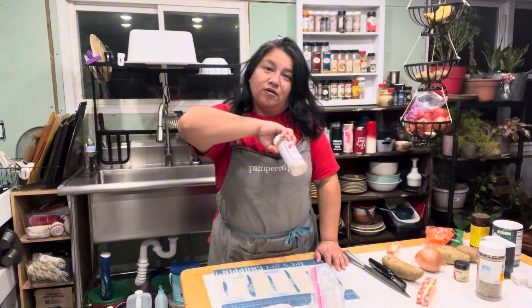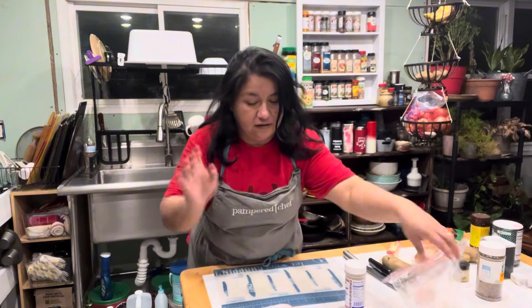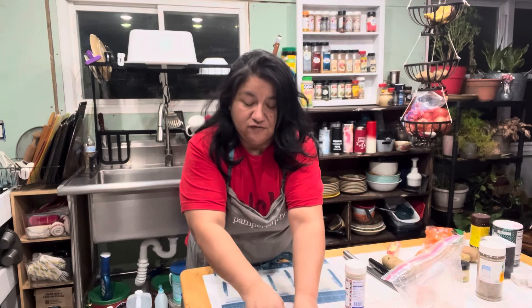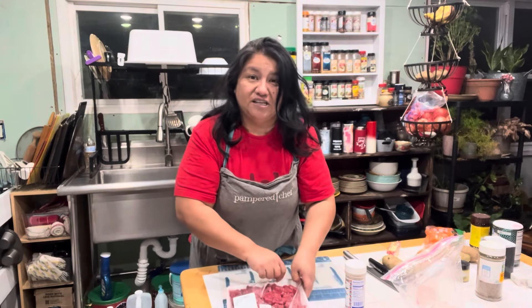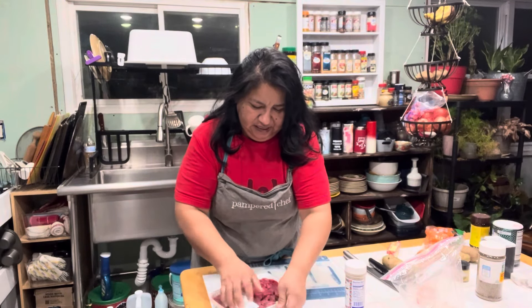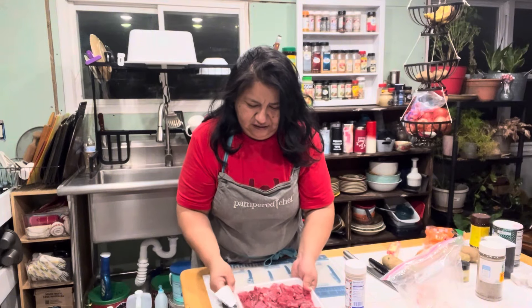If you don't have the hamburger deluxe seasoning, you can just do salt and pepper and garlic — whatever floats your boat. Really it's just about getting the meat seasoned.